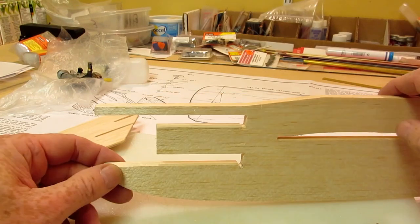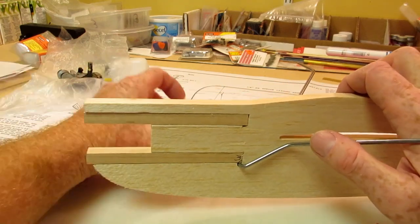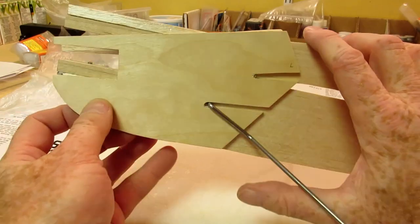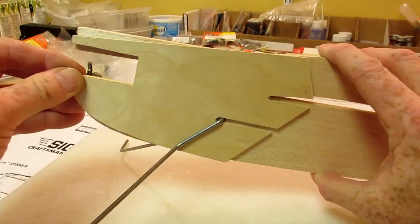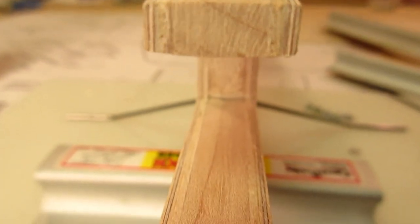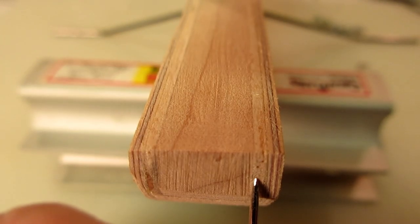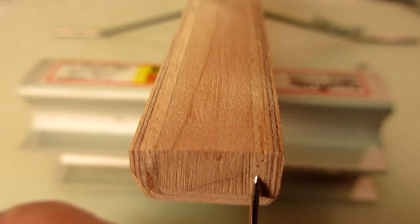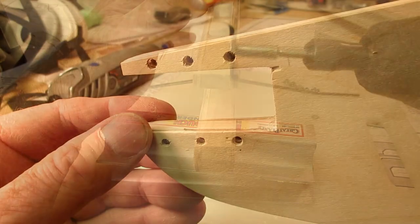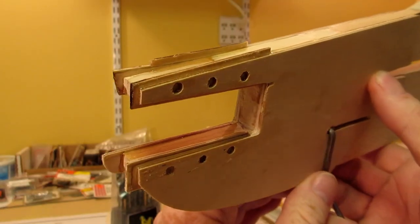Here's how it fits together. My mistake was that I laminated balsa to the plywood doubler in the area of the engine blocks. This area should have been solid plywood to withstand the pressure of the engine mounting screws. I had to Dremel out the balsa and insert more plywood. This worked out pretty well.